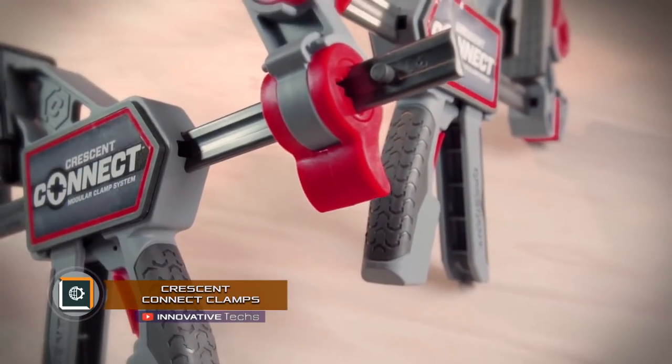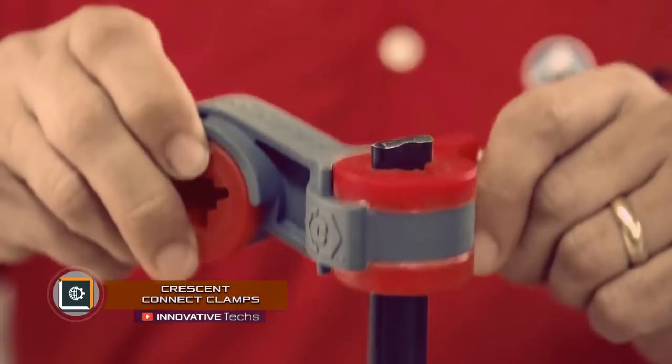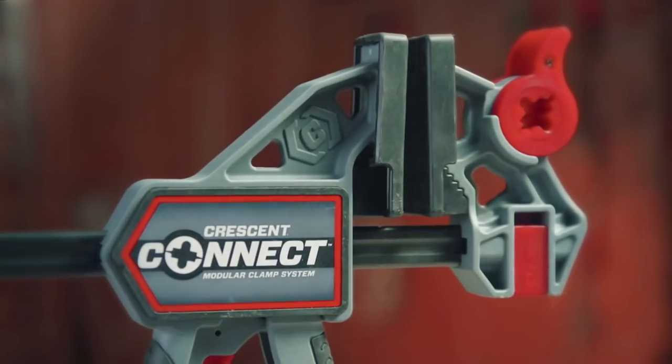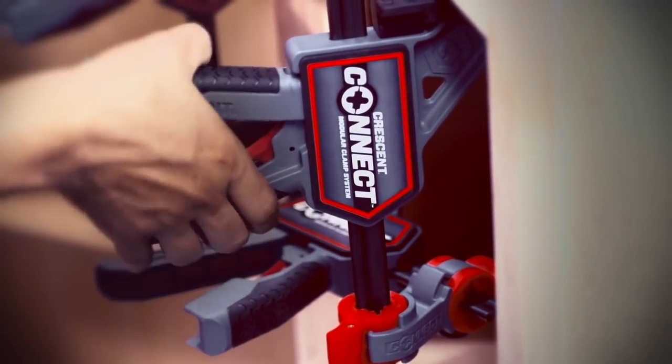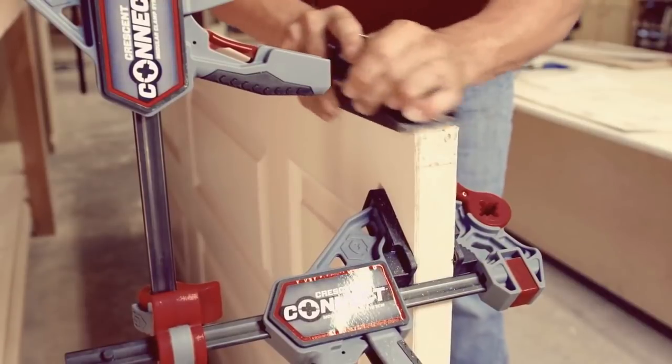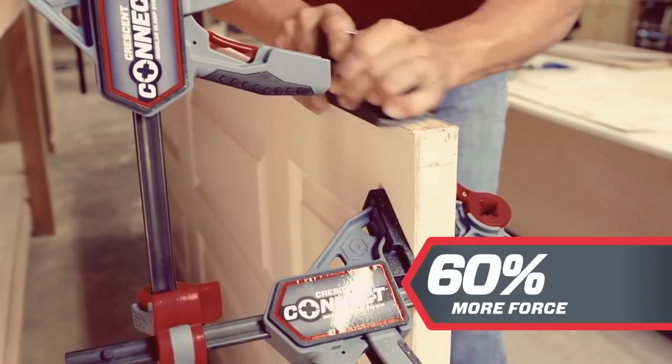Crescent Connect Clamps — innovative clamps that can be assembled into entire retention systems were developed by the Australian company Crescent. The design of the semi-automatic clamps isn't revolutionary, but the materials used increase the compressive force to 680 Nm, which is the highest indicator on the market.